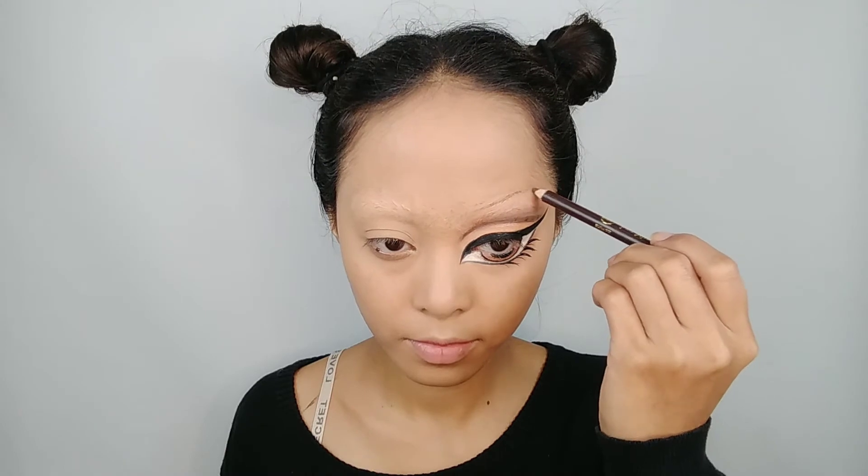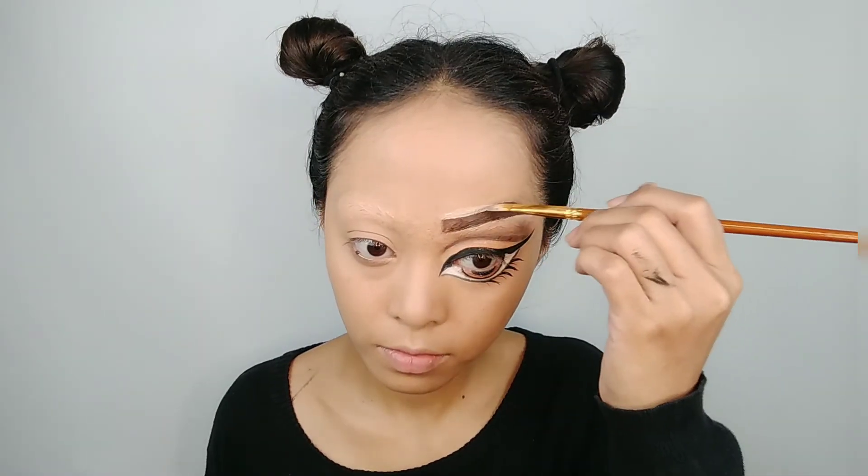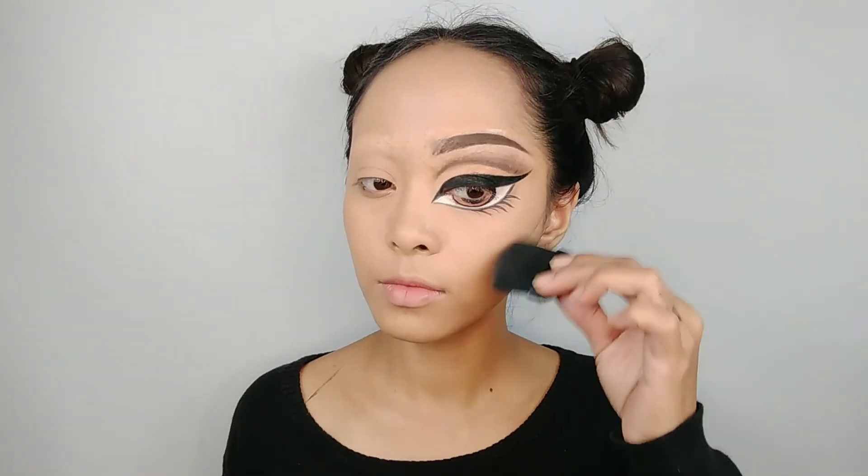Moving into the eyebrows, I use a brow pencil first to make a shade and then fill it up with a brown eyeshadow, and fix the line using a concealer.